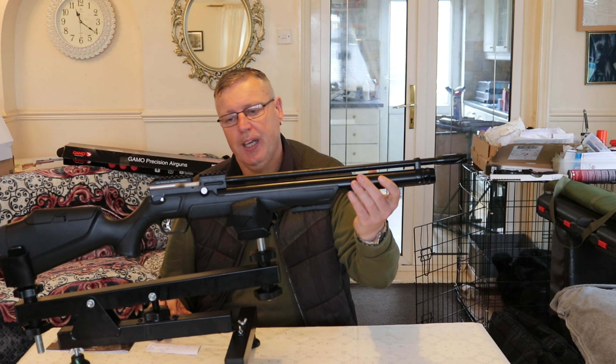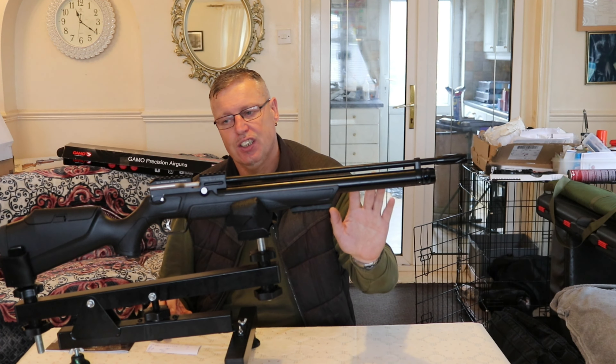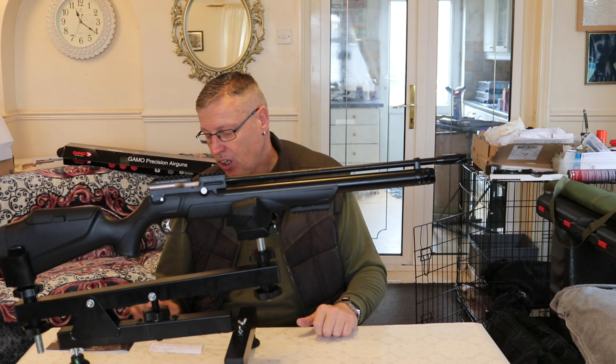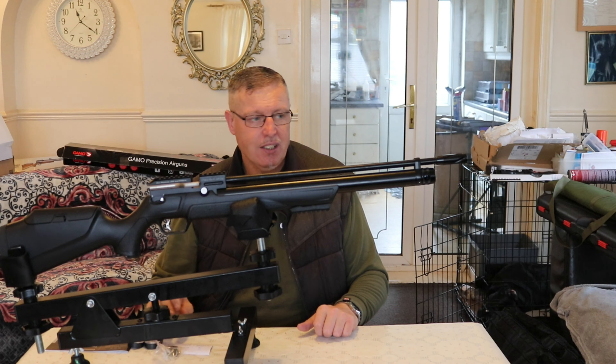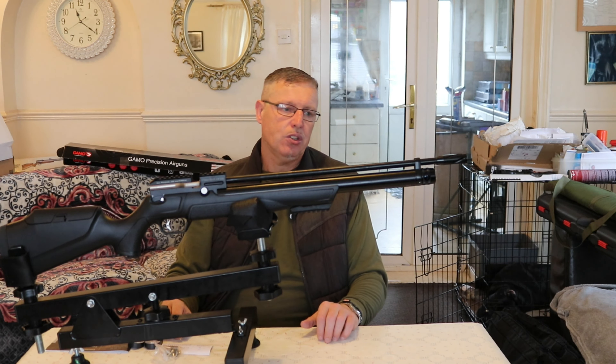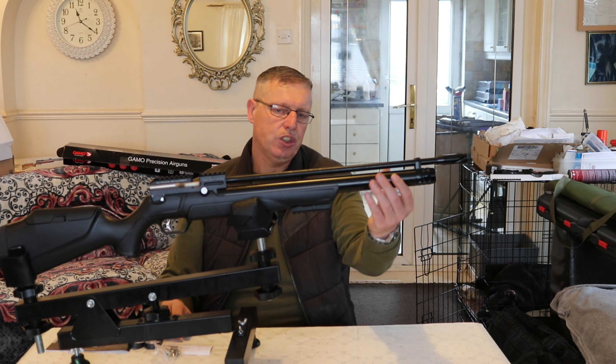There's a large tube there on the filler, so I'm taking it this can do a fair few shots. I've not looked into it yet, but I'm guessing at least 120 with the size of that tank — it is rather large as you can tell.